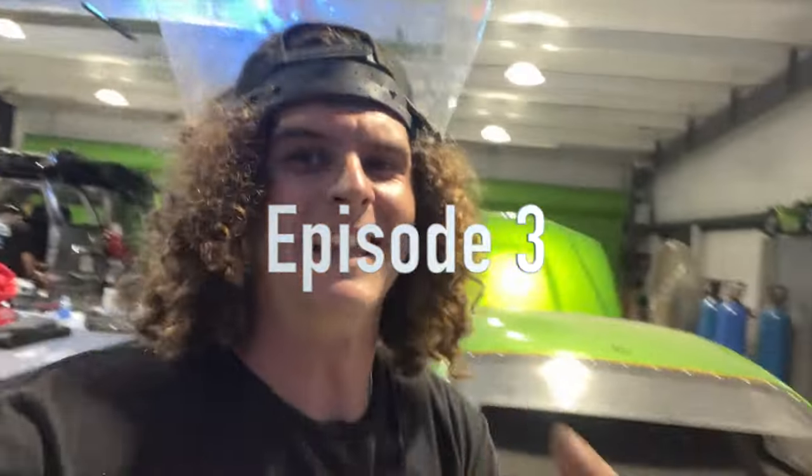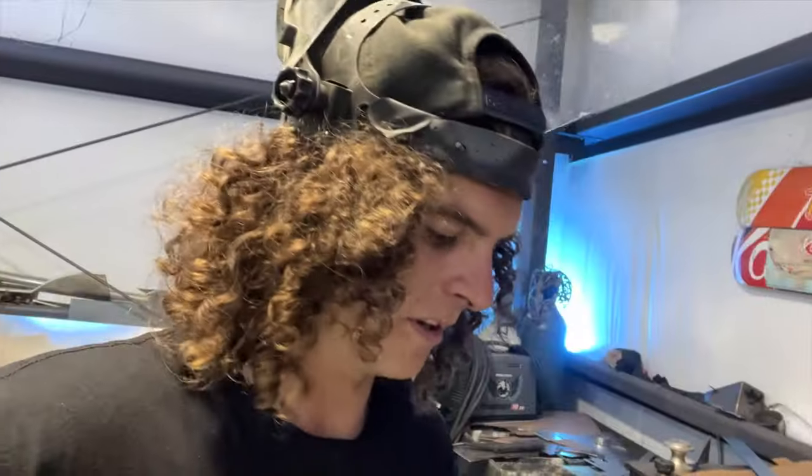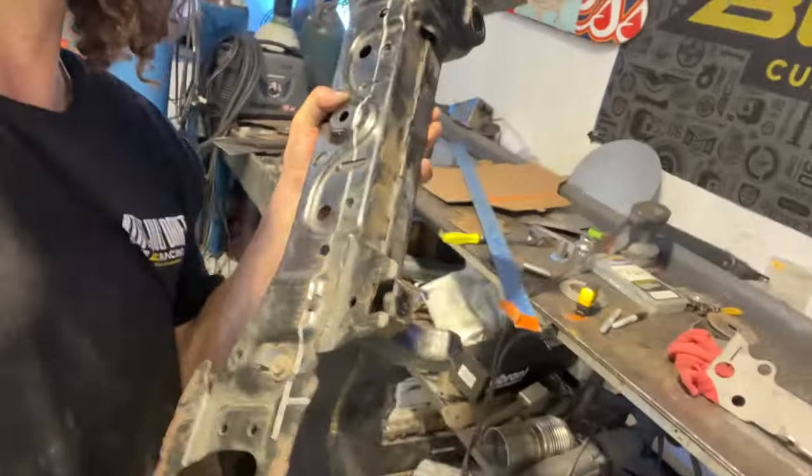I'm a bit late getting into filming today, a lot of people were here. I got the subframe out and I'm about to start cutting it for the FDF rack relocation to move my rack 50mm forward. I've got the subframe all marked with its lines, just following the FDF YouTube video on how to do it from my boy Cam.